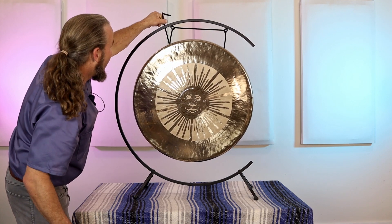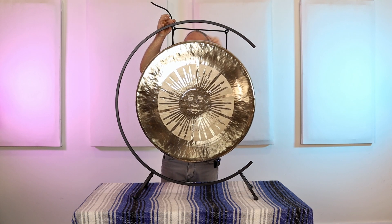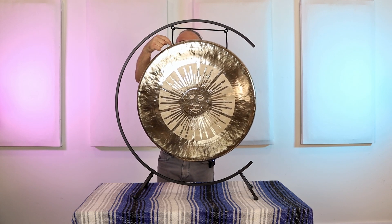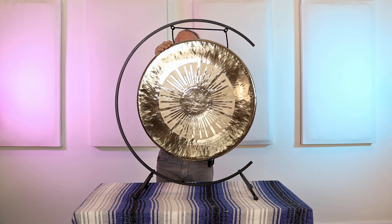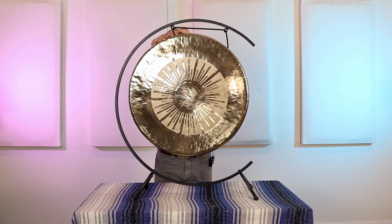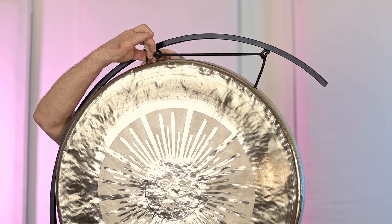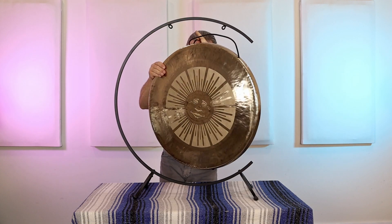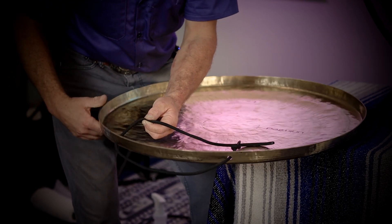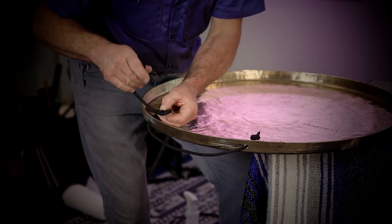When that looks good, hold that position. Then, with one hand — the hand that's not holding the rope — pinch the actual rope in that very spot where the rope comes through the hole. Then lift up and, still holding that one spot, pull the gong off the stand. Notice your finger is still pinched right in that spot. Tie a knot right where your fingers were holding.